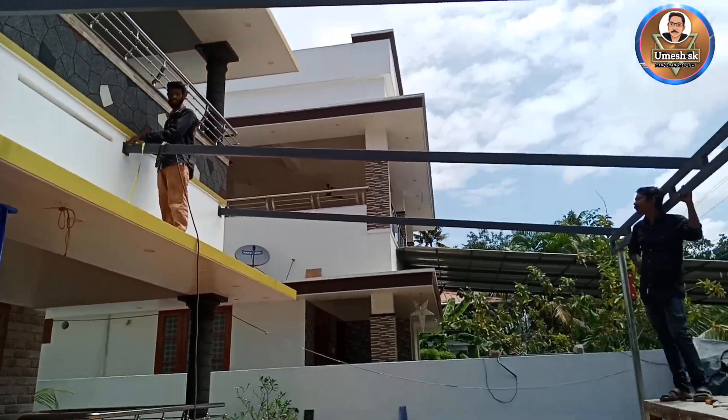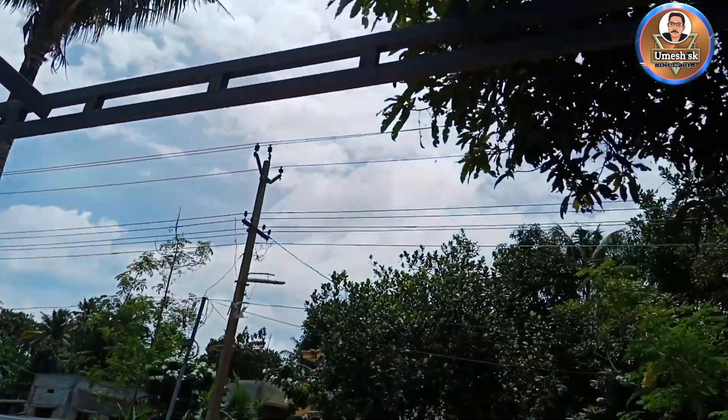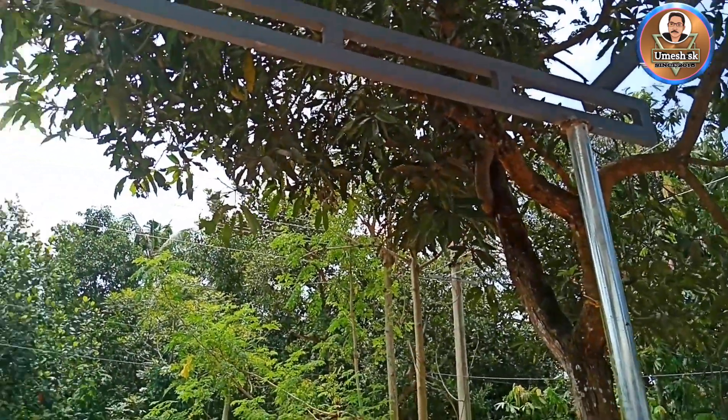This is the patti area. If you join the patti area, you can use the patti area.